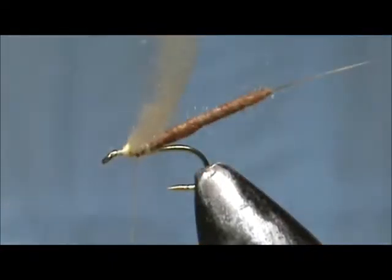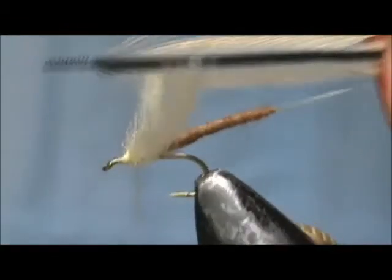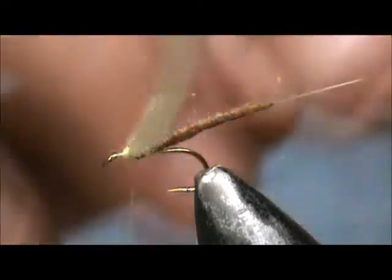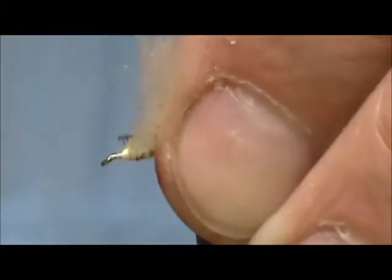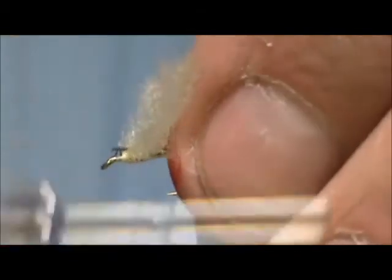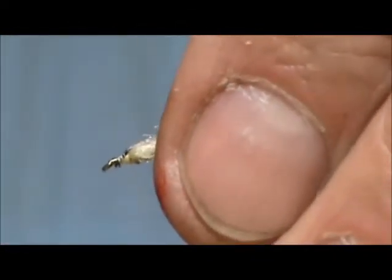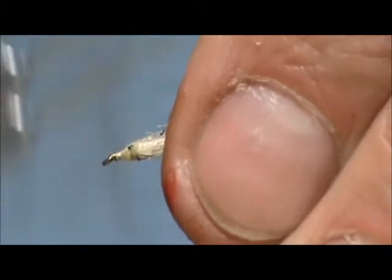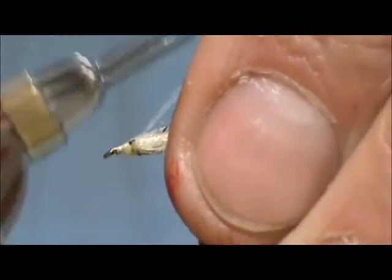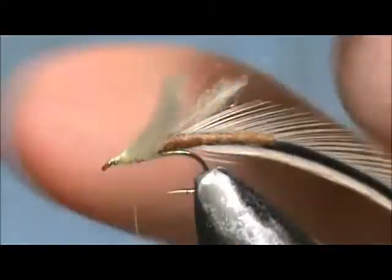Bring my thread back to the back of the wing. I'm going to take a honey badger hackle. I have the crew cut cut in there. I'm going to tie that in, move that thread in front of the wing and secure that hackle. Be careful not to wrap the wings back.